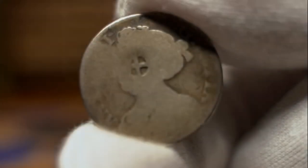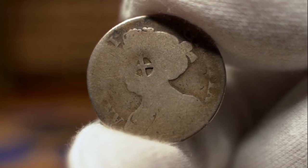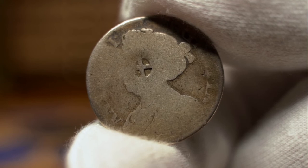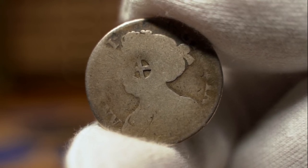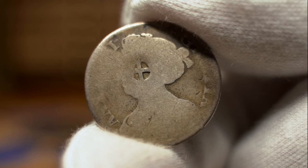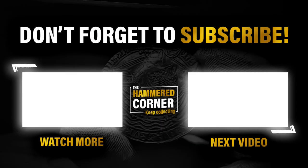This very worn Queen Anne shilling was a coin I once had in my collection and featured in a video a few months ago. It has a small cross stamped onto the bust, and as of yet I am unable to find an exact match to that countermark, so I have never been able to say for certain its purpose. Maybe it was so worn it was marked to display its value, or could it have circulated in the Caribbean and somehow found its way back to England? These are all types of questions that keep me so intrigued in this hobby.